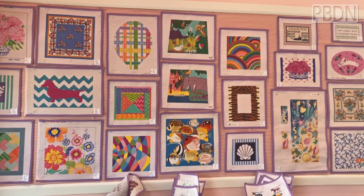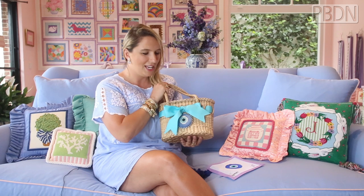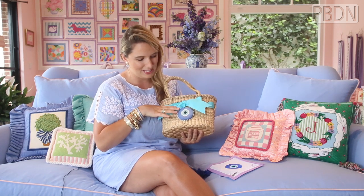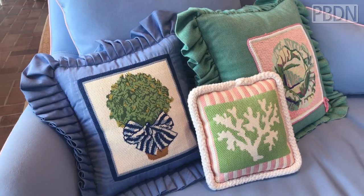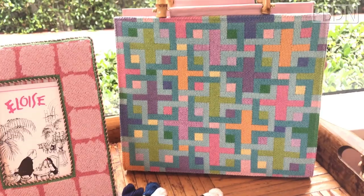So believe it or not, this little evil eye ornament circle thing, actually when it's done, you can turn it into anything. But I chose to turn it into this fun little wicker handbag, which you can see the needlepoint's on it. You can also make a pillow or you can make a sunglass case. Really the possibilities with needlepoint are endless!